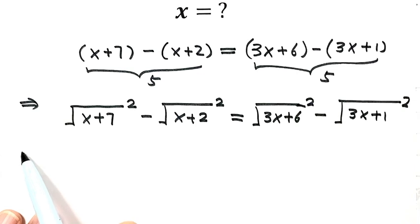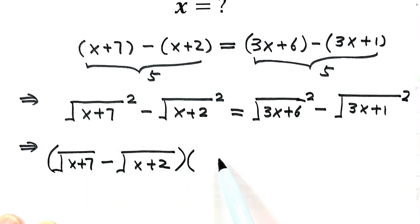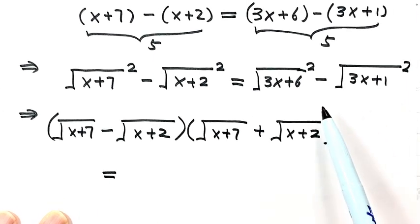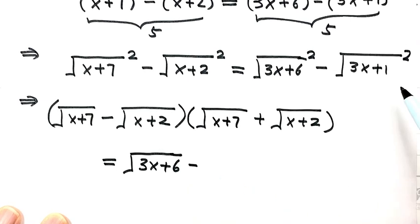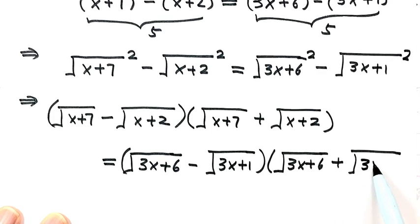Because the left-hand side is a difference of two squares, we can factor it. The first square root minus the second square root, times the first square root plus the second square root. Then equals the same factoring on the right-hand side: square root of (3x+6) minus square root of (3x+1), times square root of (3x+6) plus square root of (3x+1).